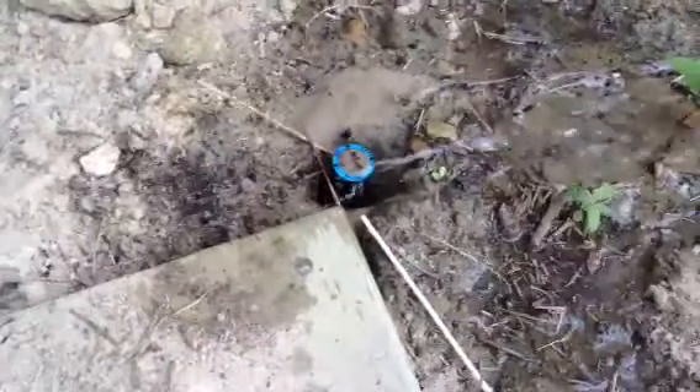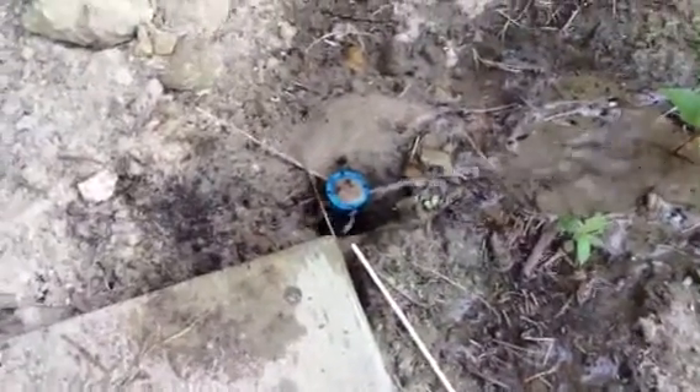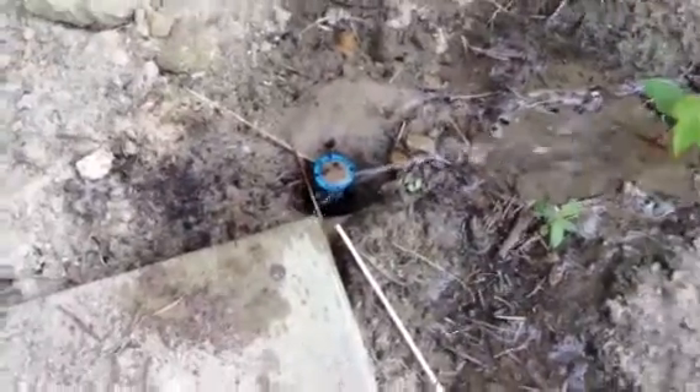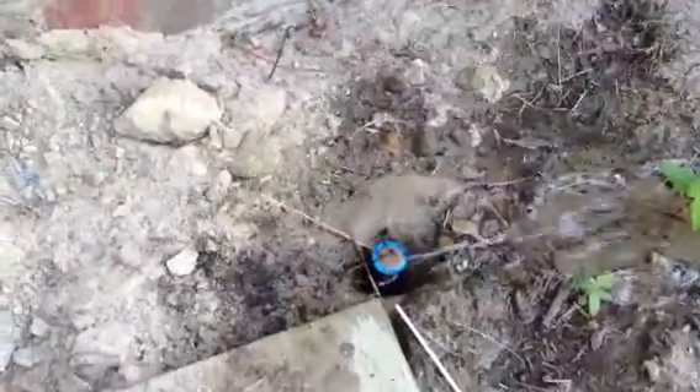So we're going to show you how to, number one, take off the irrigation head, lift it up a little bit potentially. You can clean these things out. If not, just go ahead and replace them — it only costs like $2 at your local home improvement store.